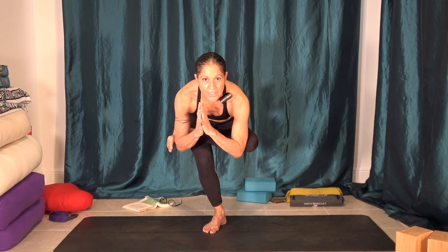Hands to heart center, sit. Take a breath. Yes, the left external rotators are feeling it.